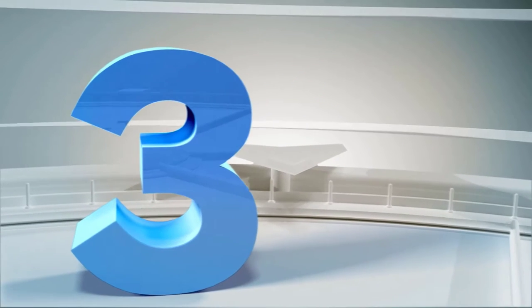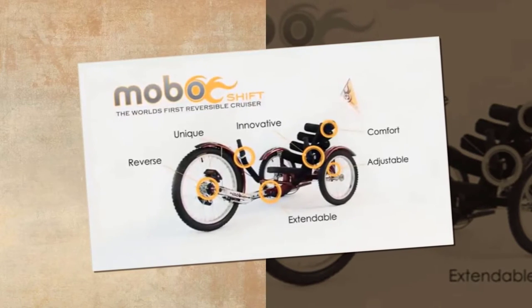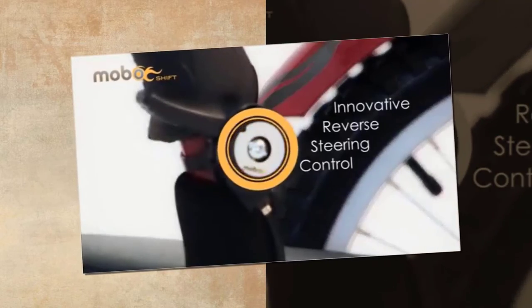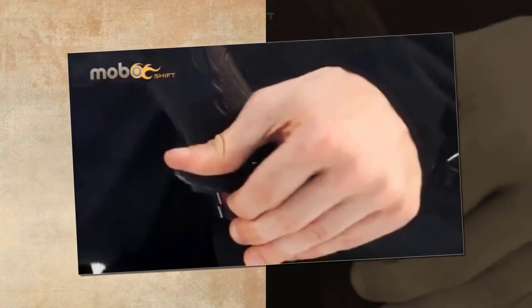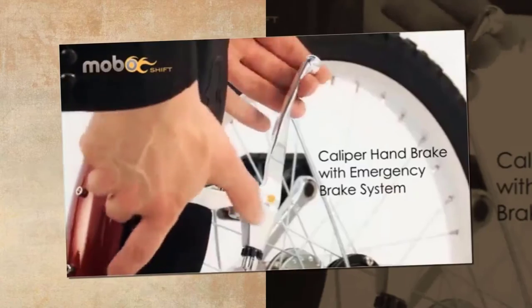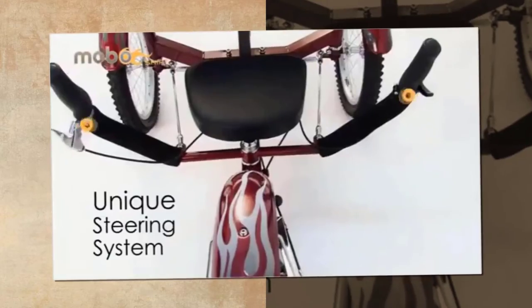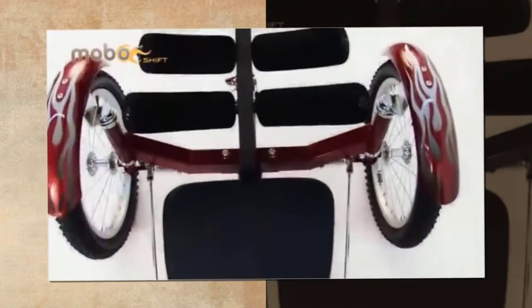Number 3. This recumbent trike from MOBO is intended to deal with all circumstances and road surfaces, including dirt and gravel. The stiff shaft is extendable to suit riders from only four feet tall to more than six feet tall, with ten sizing spaces. The seat also has six unique points of adjustment to enable you to pick the riding angle that is most comfortable for your neck, back and knees while still allowing you to pedal efficiently.